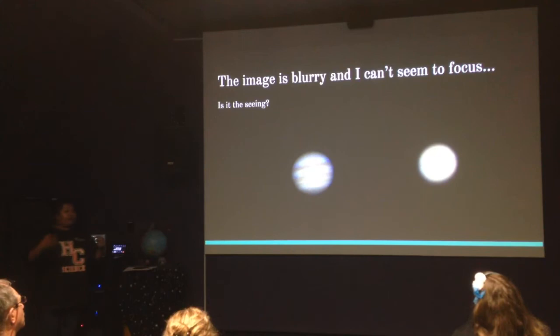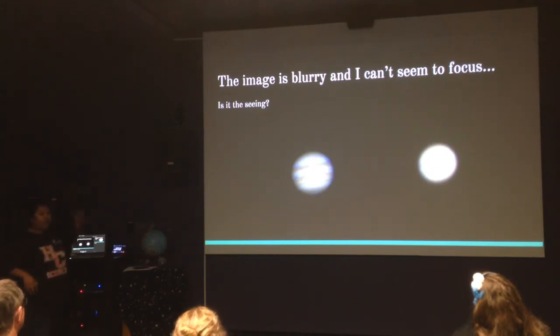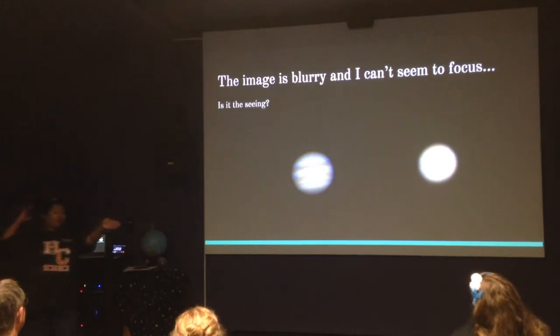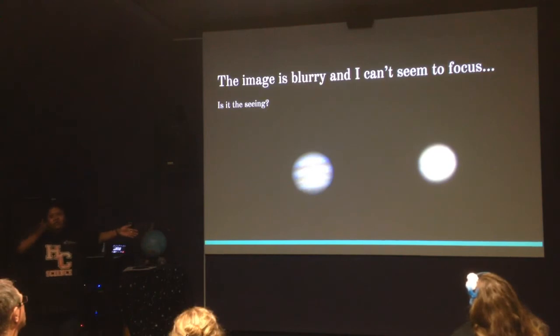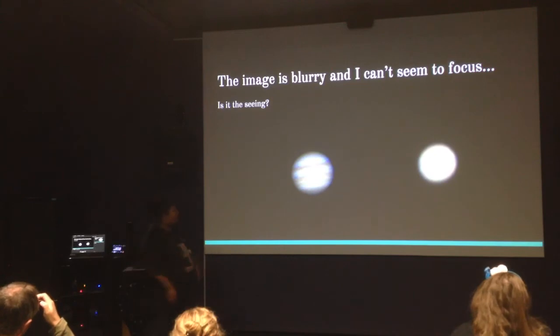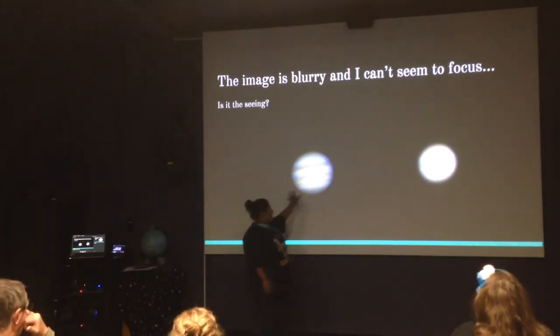Another issue might be the seeing — the way astronomers determine how much disturbance there is in the atmosphere. Light coming from distant stars and planets hits our atmosphere and ideally goes straight through, but there's a lot of turbulence and different pressures, so the light wobbles and images may not look very clear. If it's still and crisp and you look straight up, you'll notice stars don't twinkle as much — that's a good sign, meaning you're likely to get a clear, still image. But if it's super twinkly and distorted, especially near the horizon, you're more likely to see Jupiter looking blurry rather than seeing the cloud bands clearly.